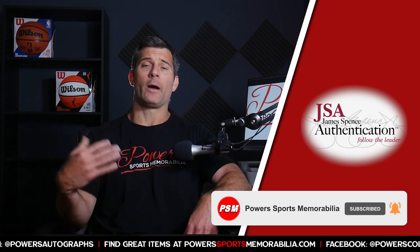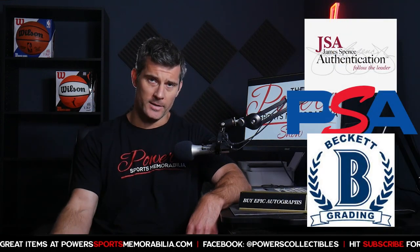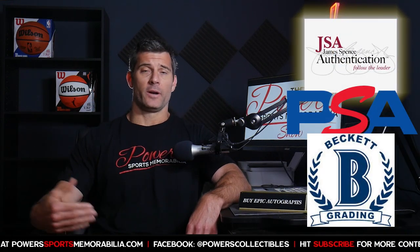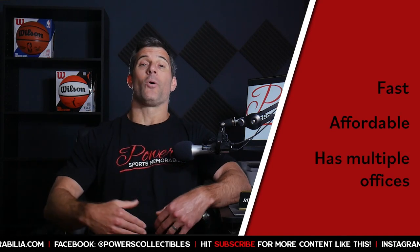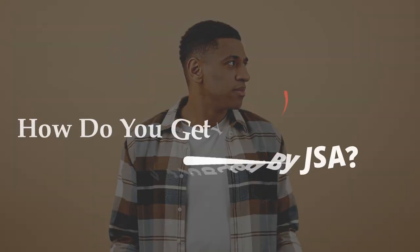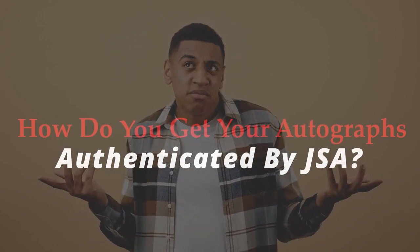So you want to submit some of your autographs to JSA for authentication. JSA is one of the three companies I would recommend for authentication — you've got JSA, PSA, and Beckett. JSA is a great option: they're very fast, affordable, and they've got two different offices you can send items to. I'm going to walk you through how to get your autographs authenticated by JSA — it's super easy.